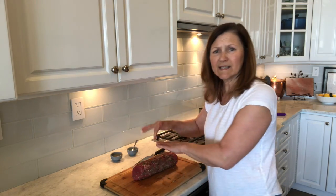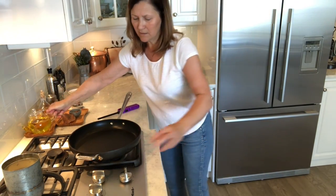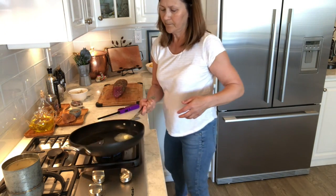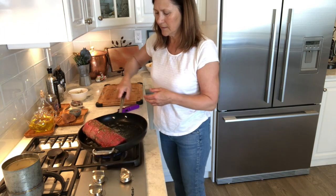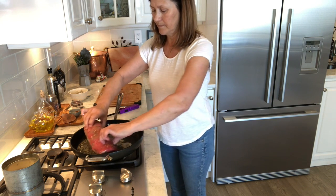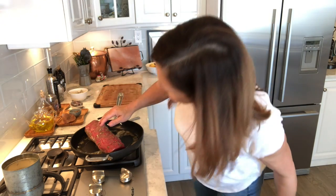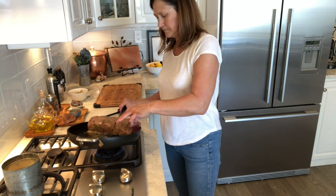Now we basically want to sear it on all sides — we don't want to cook it, we just want to sear it. I'm going to get a little closer so you can see what I'm doing. I've got my pan heated up, I'm going to put a little bit of olive oil and a teeny bit of butter too — I like having a little bit of butter. So basically just put it in and we're going to sear it all around.